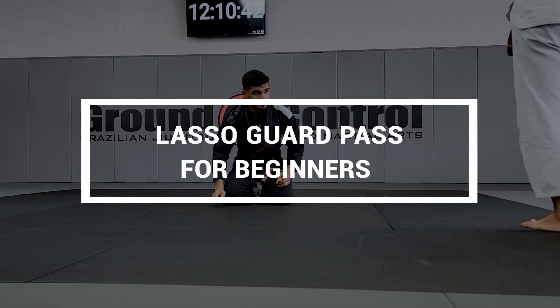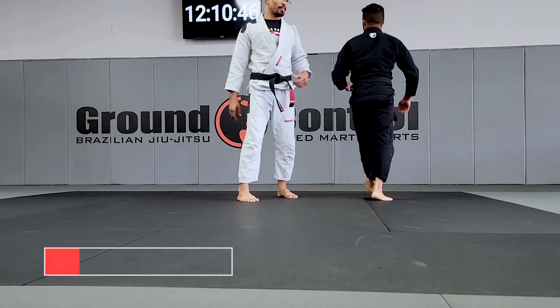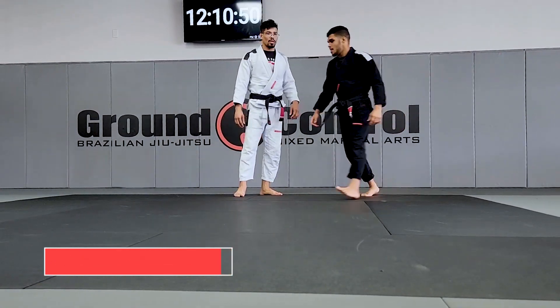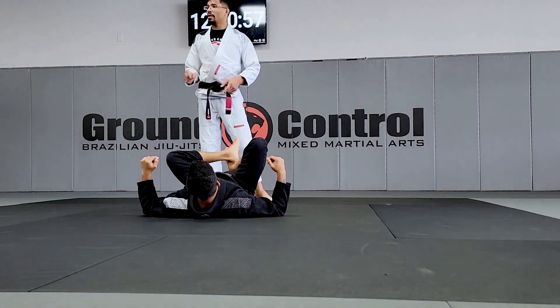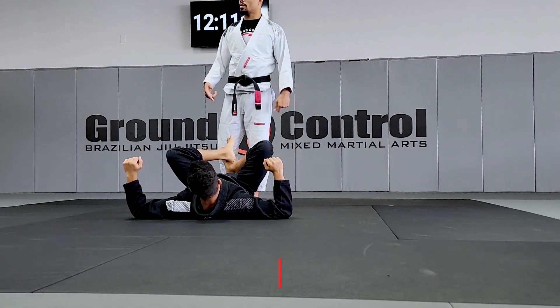Hey guys, so first let's start with Lasso. We're just gonna do this mobility drill — make sure you guys are gonna be able to move your hip and your legs according to the position, and then we're gonna start working on how fast the Lasso is.